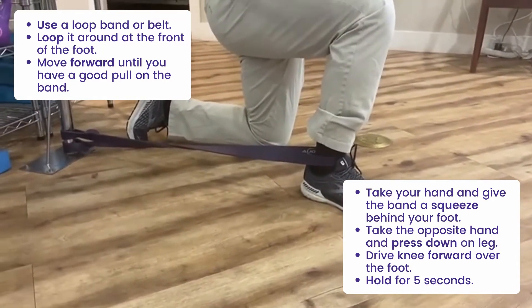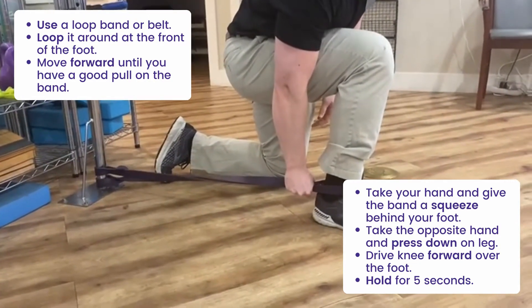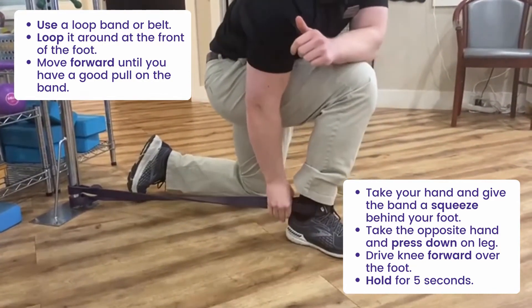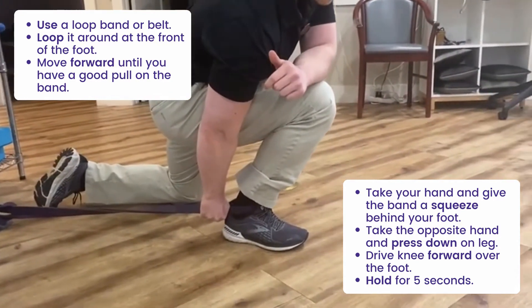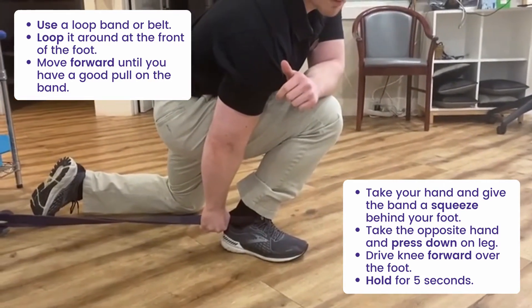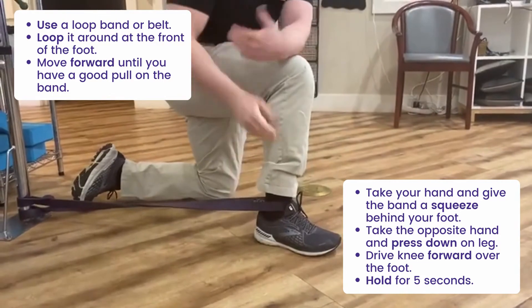I'm going to take my right hand for my right foot and grab the band behind me and give it a squeeze, almost like pulling back and giving it some tension. Then my left arm is going to come across and I'm going to press down on my leg. As I do this, what I want to do is drive my knee forward over my foot. That can create what we call in PT a self-mobilization — moving the joint in a way that is hopefully going to gain some more range of motion and decrease tightness.